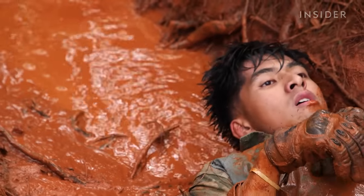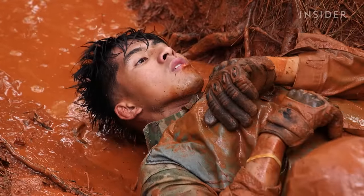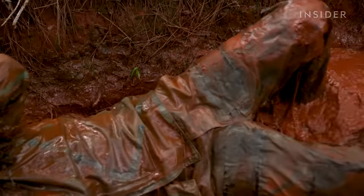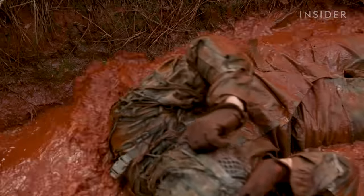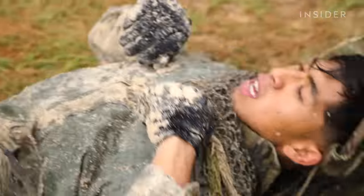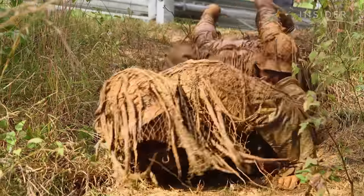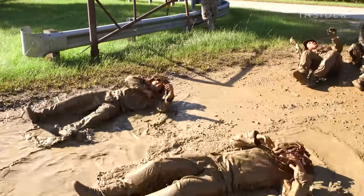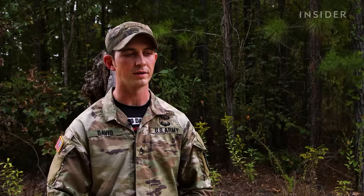The durability of the suits is tested during an event known as the ghillie wash, which happens in week two of the sniper course. The purpose of the ghillie wash is to season and condition their ghillie suit — not only to help it soak up color and have it more natural and earthy, but it also allows us to find any weak points they could potentially have. Just kind of see if anything will tear, like the netting and stuff on the back.